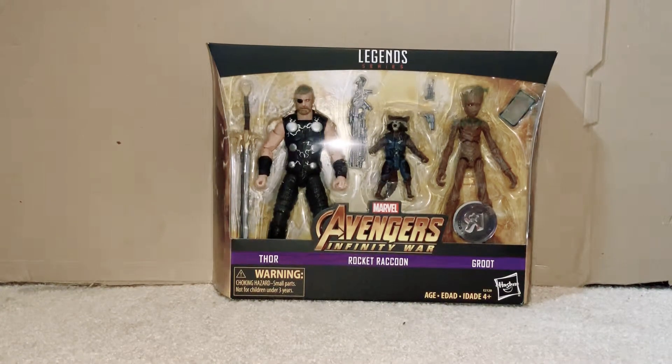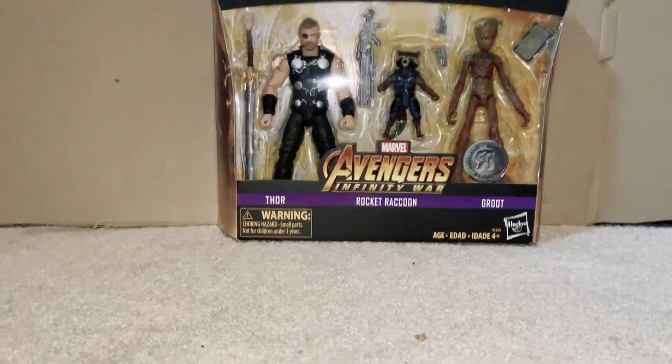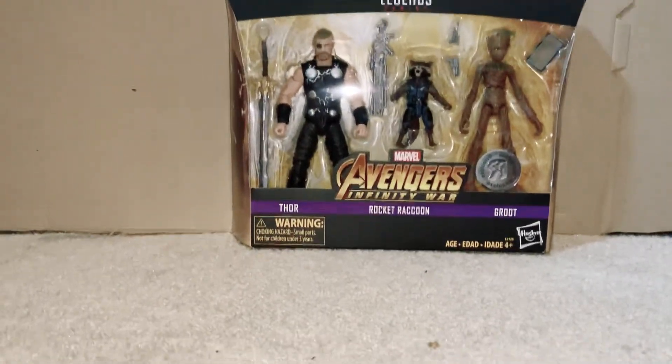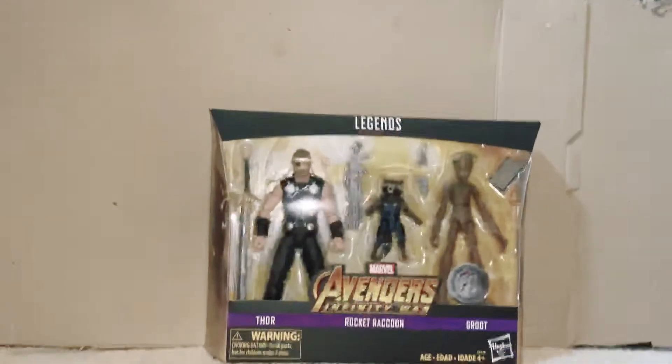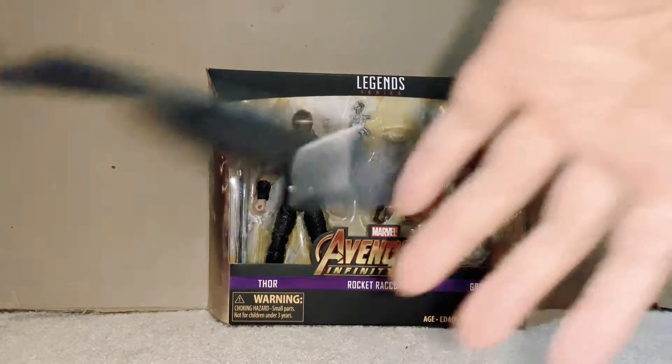Hey, MarvelMationStudios here, and today we are going to be reviewing a Marvel Legends series Thor 3-pack with Rocket Raccoon, Groot — Teenage Groot, my bad — and Thor. Let's get this thing open.